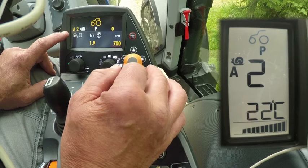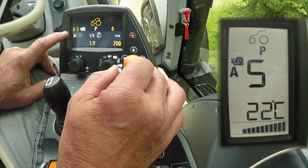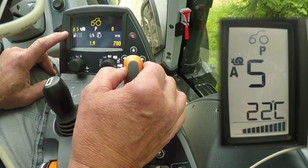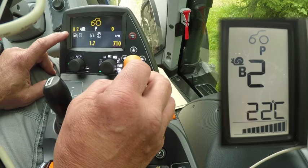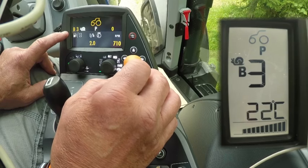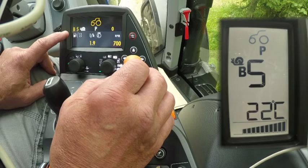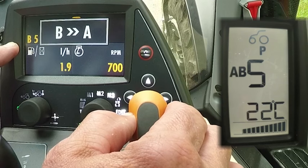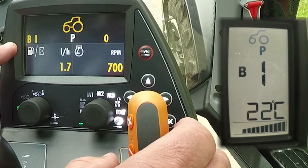By pulling the gear lever back we can choose the slowest possible gear, which is A1, with a maximum speed of approximately 450 meters per hour. By pushing the gear lever forward we can change up to a higher power shift gear, then change the creeper range to B with the plus button. There we also have five more power shift gears. The fastest speed in creeper range is four and a half kilometers per hour. By pushing the plus button again for more than three seconds, we come out of the creeper ranges and back into the normal A range.